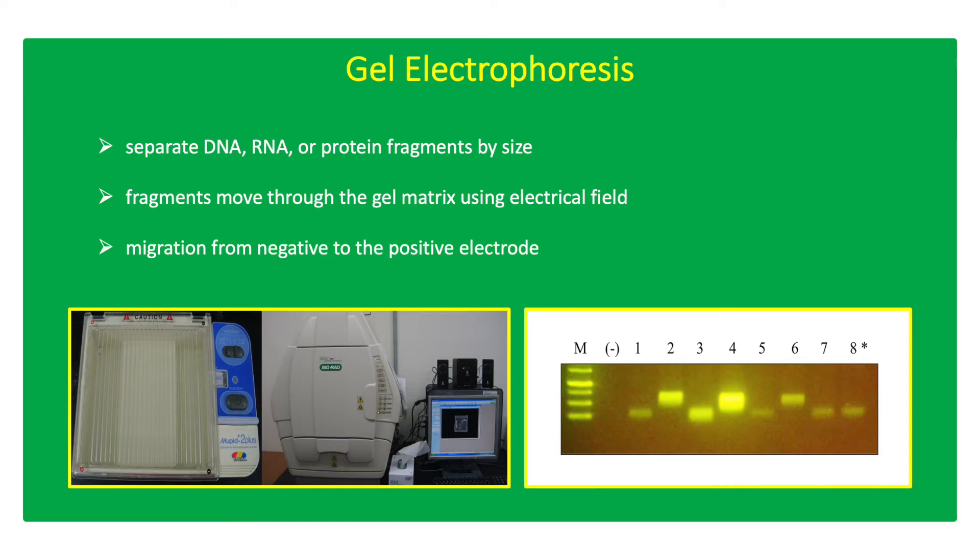DNA and RNA are negatively charged and will migrate from the negatively charged electrode to the positively charged electrode. For protein samples, heat treatment and sodium dodecyl sulfate is added to make the proteins unfold into linear conformation and are coated with a negative charge.